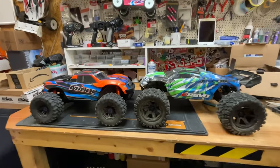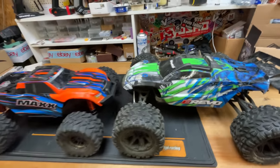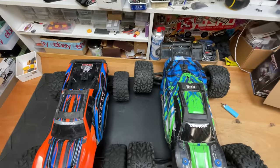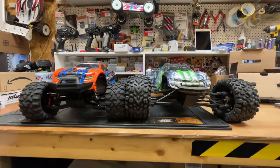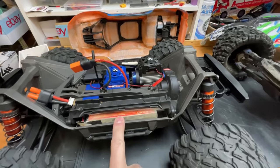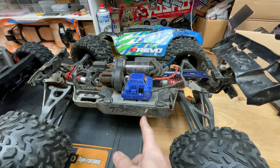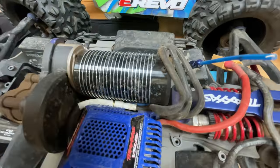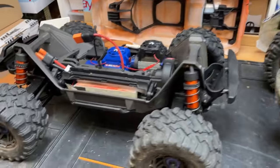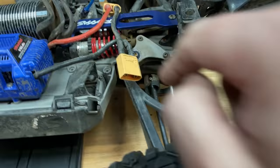A lot of people have wanted me to compare the Traxxas Mini Max to the E-Revo 2.0, so in this video that's what we're going to do. Straight away you can see the Mini Max is a little bit smaller. Both have quick release body shells. The Mini Max runs on 4S LiPo with a smaller motor; the E-Revo runs 6S LiPo with a slightly bigger motor. Both cars are almost stock — the Mini Max has aluminium hub carriers, the E-Revo has a metal brace and 7075 steering links. Let's take them out and give them hell.